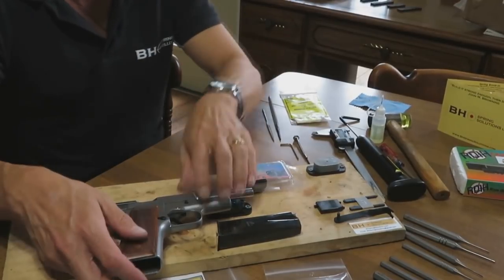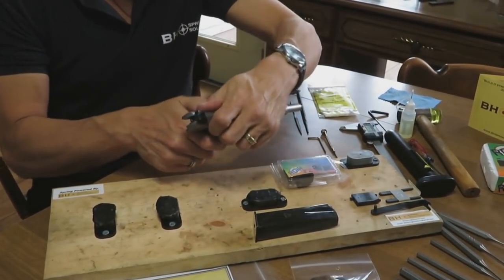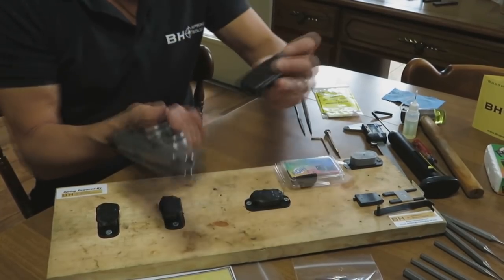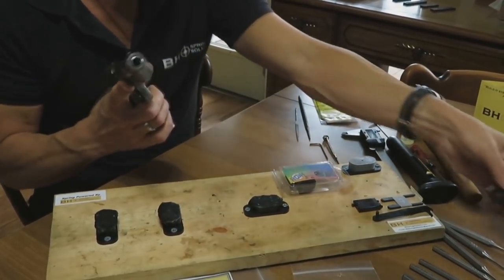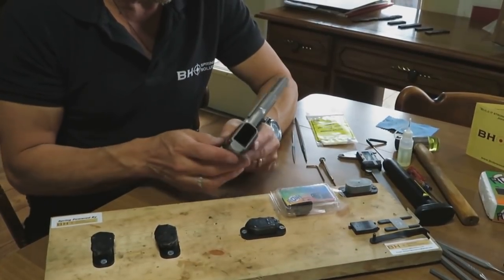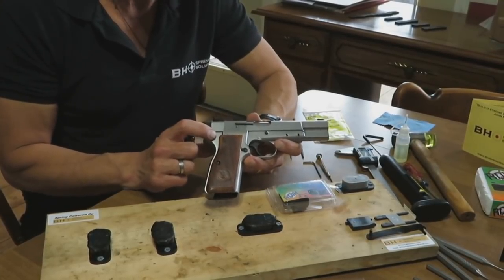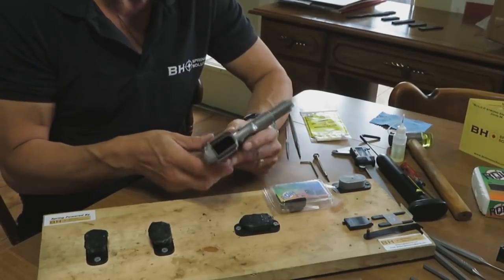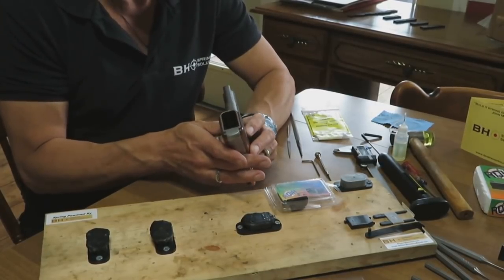Let's talk about the grips and the stock grips that come on the Tissas Regent pistol. The pistol has been confirmed clear, and the magazine is empty. The stock right grip is not going to be compatible with any ambidextrous safety. We're going to be installing the Safety Fast Shooting System, which has an ambidextrous safety, and these stock grips are not compatible. They're attractively done, but they're not tactical and not optimal from a functional standpoint.